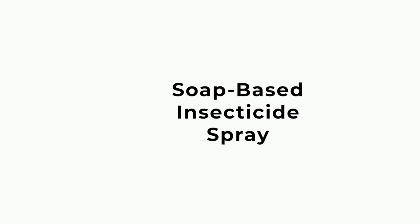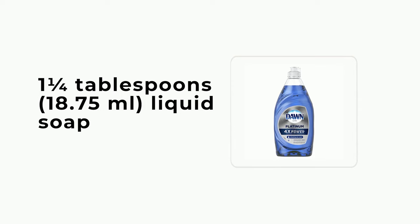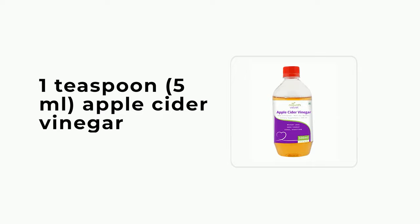Ingredients. Soap-based insecticide spray: 4 cups (940 ml) water, 1¼ tablespoons (18.75 ml) liquid soap, 2 teaspoons (10 ml) neem oil, 1 teaspoon (5 ml) apple cider vinegar.